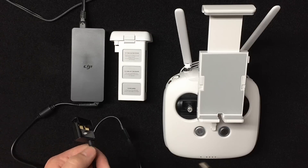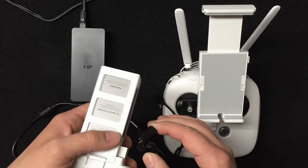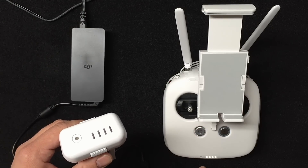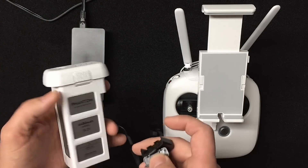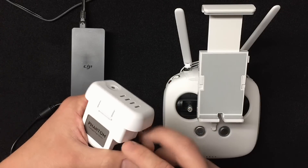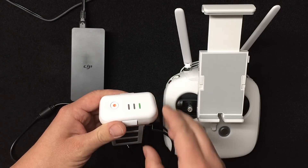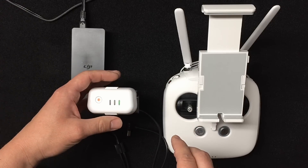When you plug in power to the transmitter or the flight battery, they're going to light up and show you the charging progress. When they're done they're going to turn off. You can press the button on the transmitter to check the charge level, and likewise on the battery. You can see I've got one bar here. Once you plug it in, it'll light up and blink as charging progresses, then fully shut off when complete.